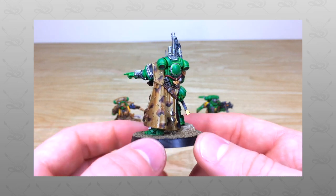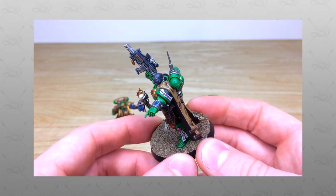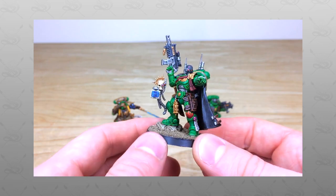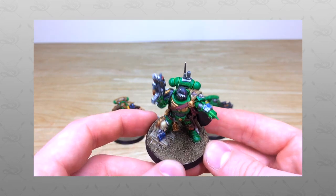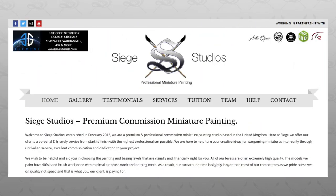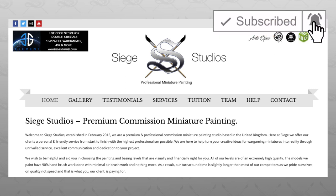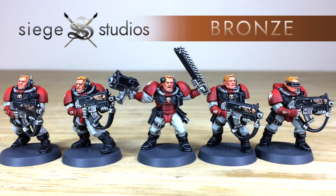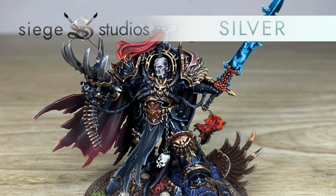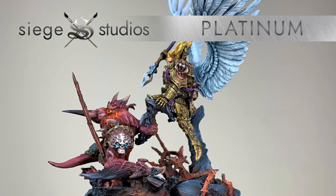Hey guys, hope you're well and welcome to this showcase video. Got a real treat for you today — we've got some Primaris Salamanders for you to check out, half of the Shadow Spear box, so all the models that come on the Space Marine side of that. If you're new to Siege Studios' YouTube channel, then firstly welcome. Siege Studios is a UK-based premium commission miniature painting service with 28 members of staff, who all paint at levels ranging from Bronze — which is above tabletop as a minimum — all the way up to competition level quality.